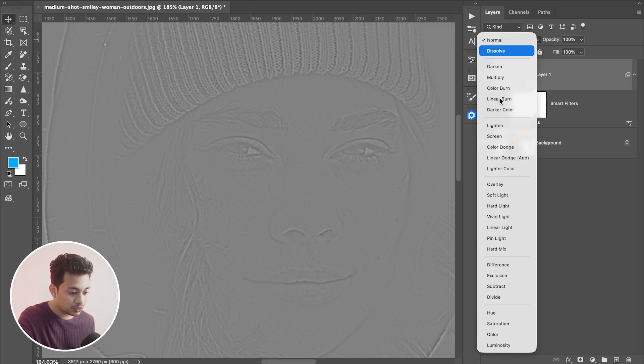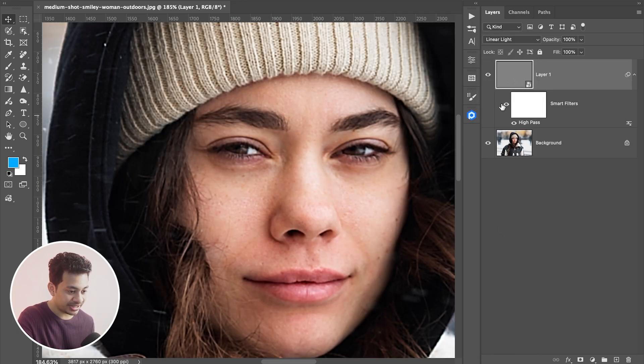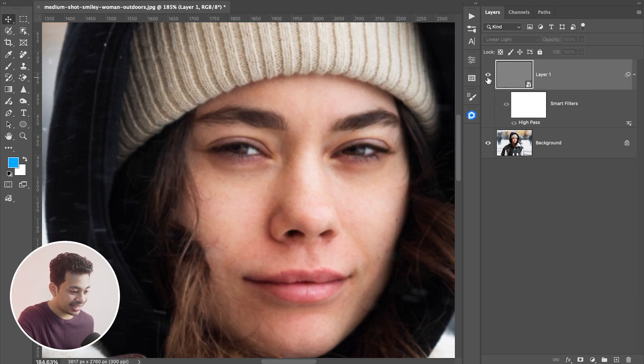Now change the blending mode to Overlay or Linear Light — and boom, instant sharpness. Look at the before and after. But that's not even the best part.